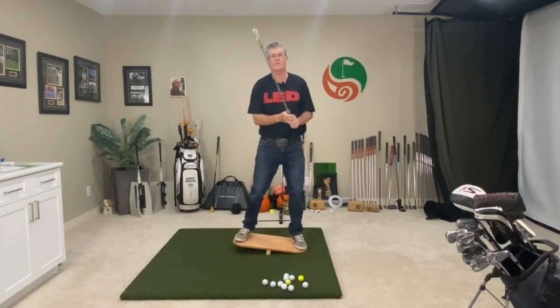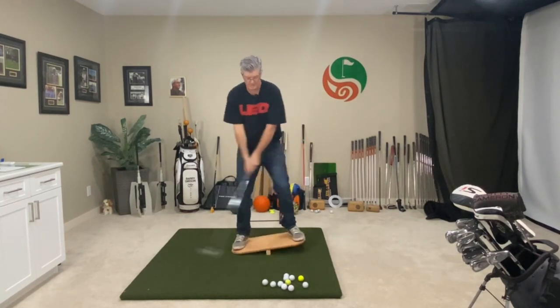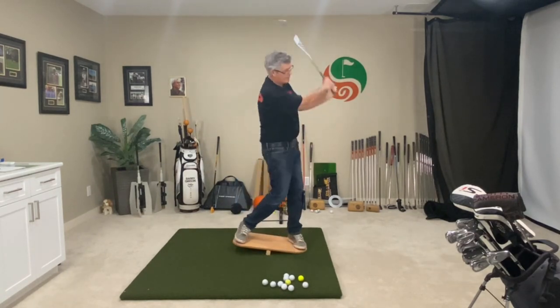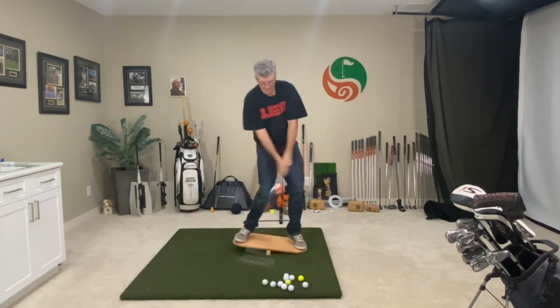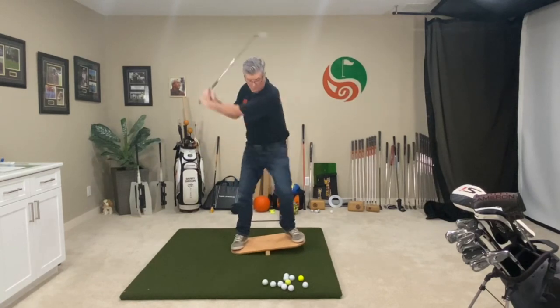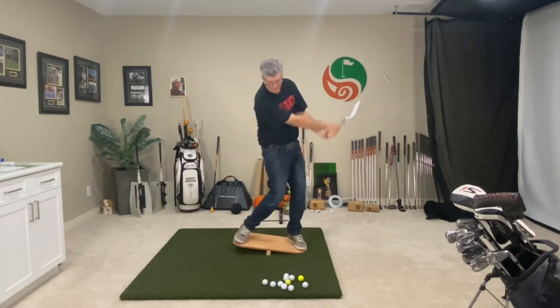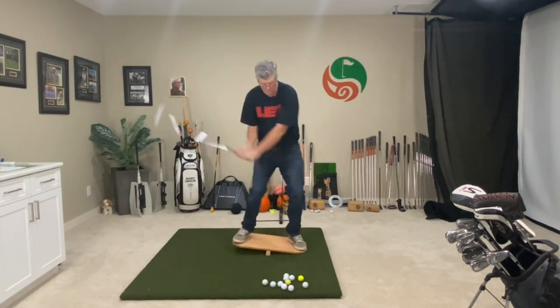So it really helps you with the sequence of the swing and flow in the swing and the footwork. One of the best swing aids around. It's simple — it gets you moving. You're not thinking, you're just moving, which is what we need in the golf swing. Focusing on the footwork — I'm not thinking about trying to position the club with my hands and arms.